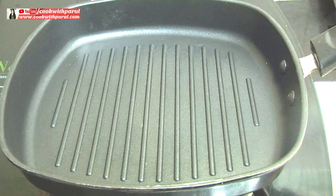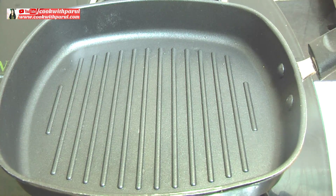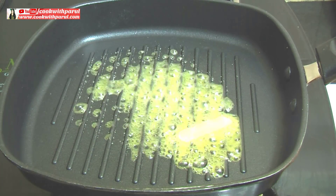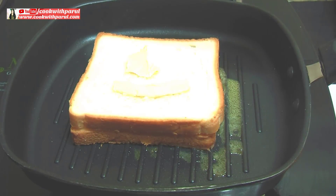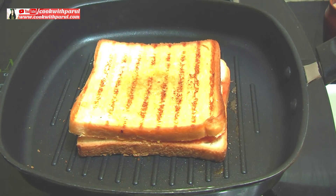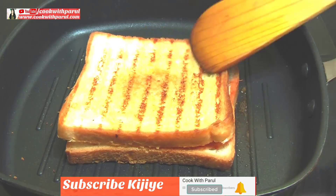Now we will cook it. I have a grilled pan here. You can cook it in a plain pan, an electric grill, or a sandwich maker. Just add a little butter. Turn it and you can see there are very good grill lines from the grill pan — it looks very good and is very tasty. Now from the other side, we have to cook it for 1 minute.